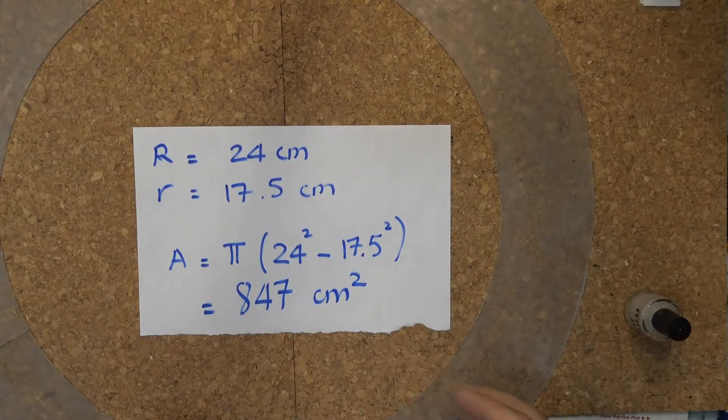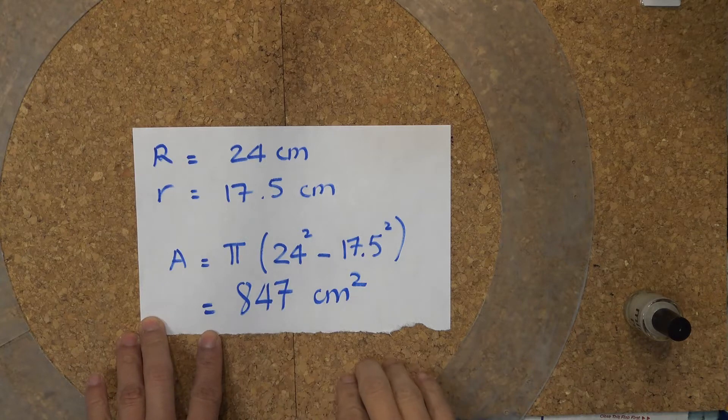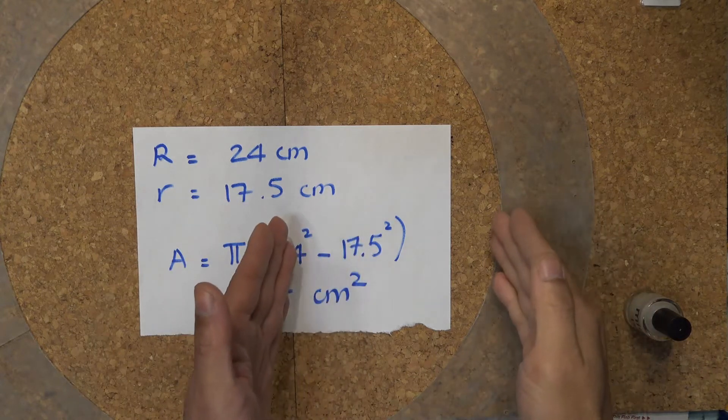If you're curious about the size of the area I'm painting, the formula gives 847 square centimeters. Big R is the radius of the big circle, and small r is the radius of the small circle.